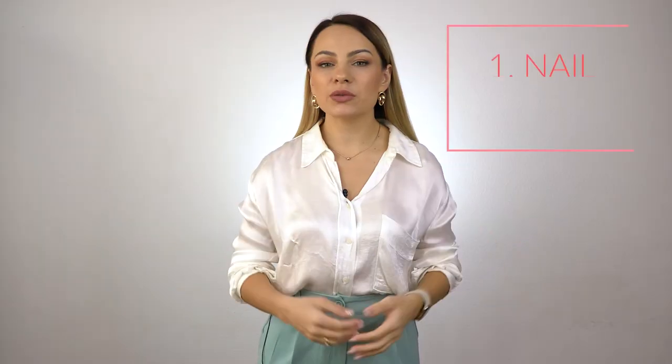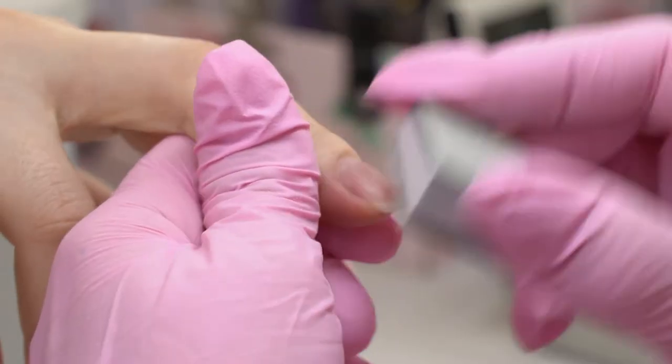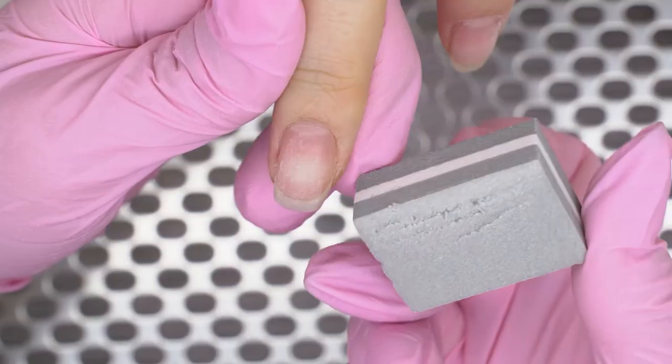Nail plate prepping mistakes. For example, there are previous gel coating leftovers — you will see them right away since their color will be different, it will be whitish. A polishing mistake: leaving glossy areas on the nail surface, or using soft buffers that smooth out the nail scales instead of lifting them up, or low-quality ones that don't make it to the nail — they start polishing the nail plate, which in turn causes liftings.